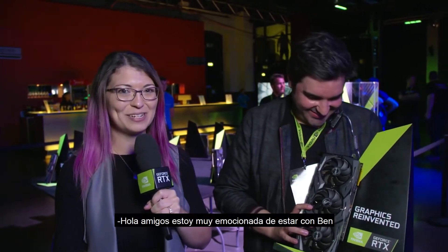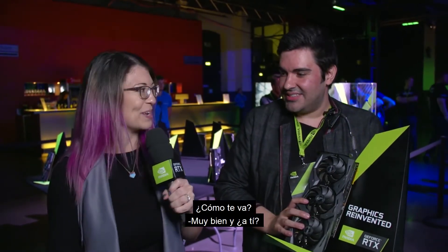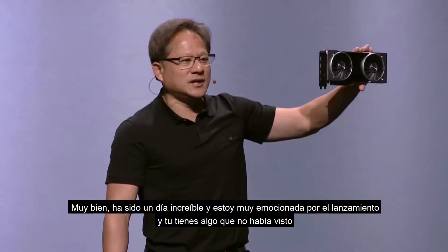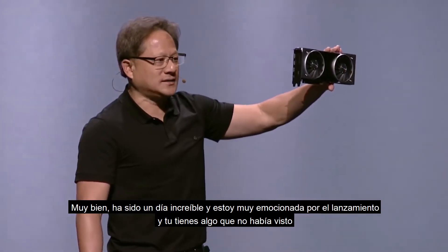Hey everybody, I am back with a new area, which I'm super excited about because I have Ben here with me. Hi Ben, how are you doing? It has been an amazing day. I am so hyped to hear about everything, and you have something that I haven't seen yet — who is this from?